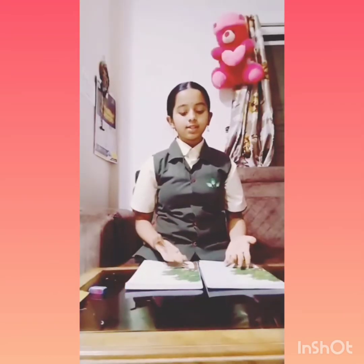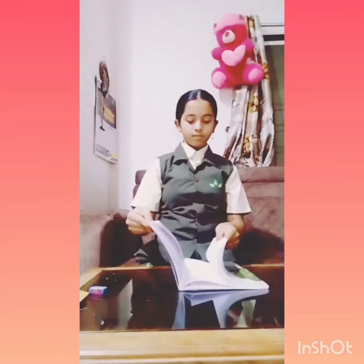The first activity is tug of war with books. Take the pages of one book and interleave them with another book. After completing all the pages, try to pull them out. When you apply force to pull the books apart, you cannot pull them out. In this case, we can see that friction opposes the motion.